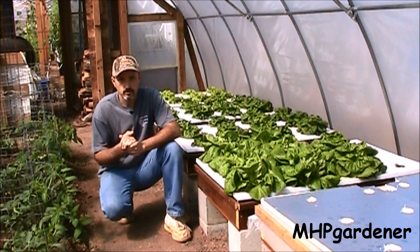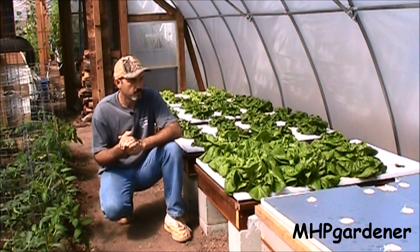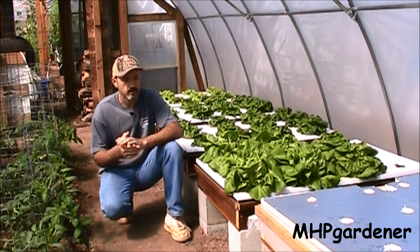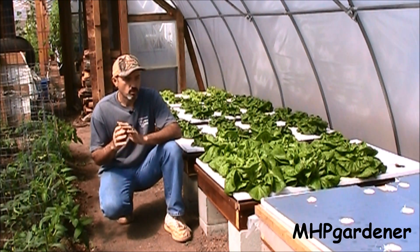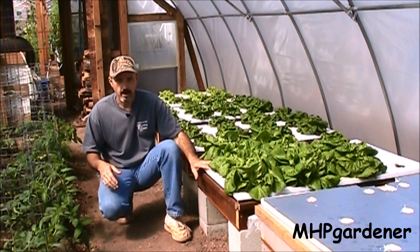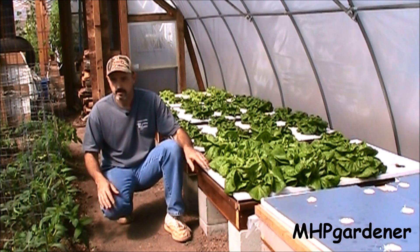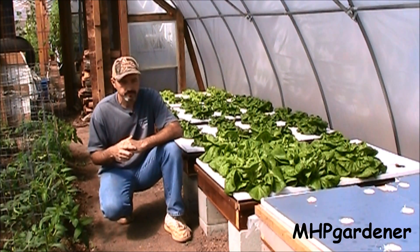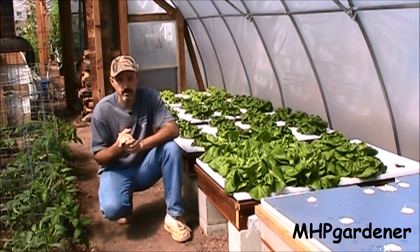Well, that's going to conclude this experiment right here. My recommendation is absolutely do not use Miracle-Gro or any other conventional water-soluble fertilizer in a hydroponic setup. Keep that stuff in the soil where you got the bacteria to break down that nitrogen, and I think you'll be a lot better off.